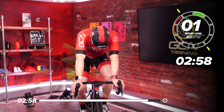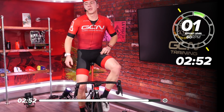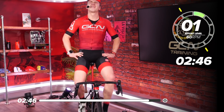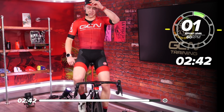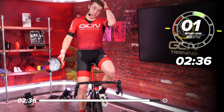And rest! Ouch. Woo! Keep spinning those legs. Oh my gosh. Manon just gave us a tough, tough, tough session. If you made it through the whole way, I'd take my hat off to you. It's horrendously sweaty, so I apologize. But you've absolutely smashed it.